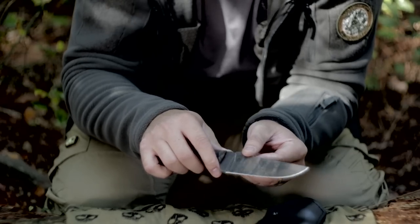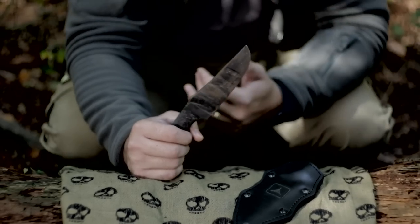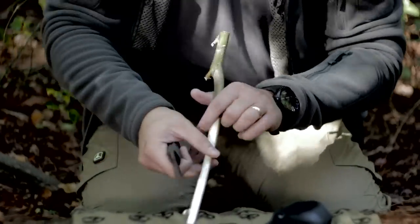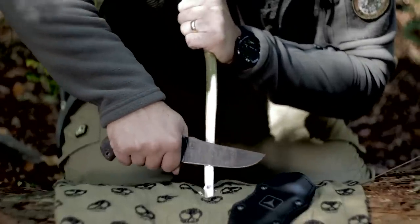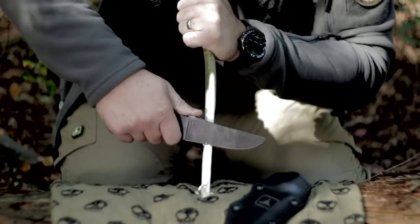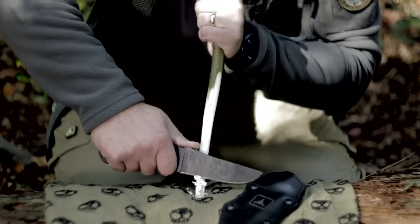This is a flat grind, and I like flat grinds because it acts like a wedge for batoning. The jimping will give you traction especially for finer work, like when you're making feather sticks or whatnot.